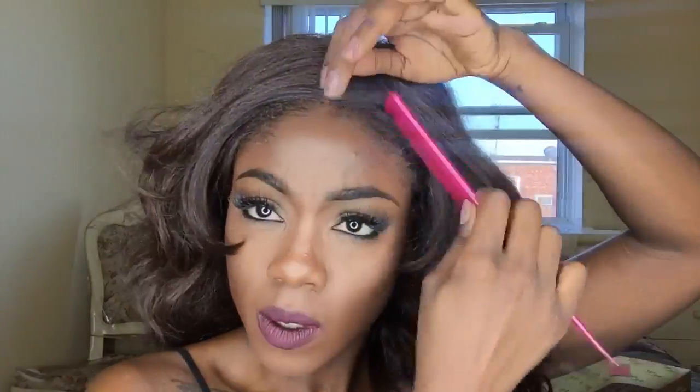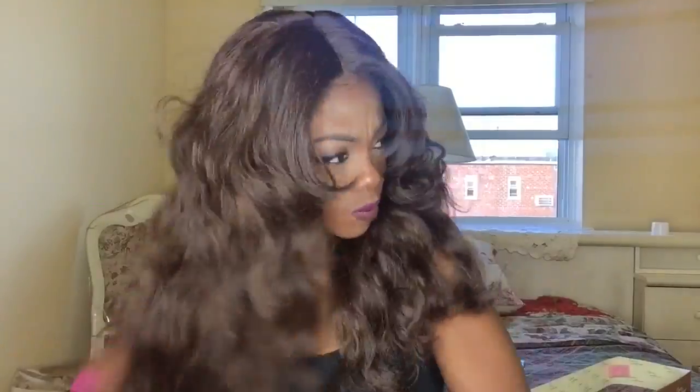I'm using that same gel to gel down my edges a little bit and darken them, which is why I'm not using my edge control — I want it to be just slightly dark at the root. And this is the wig, guys; you should definitely go out and buy it. I think it's beautiful. I'm gonna take this wig brush and just open up the curls a little bit to make it all big and fluffy.